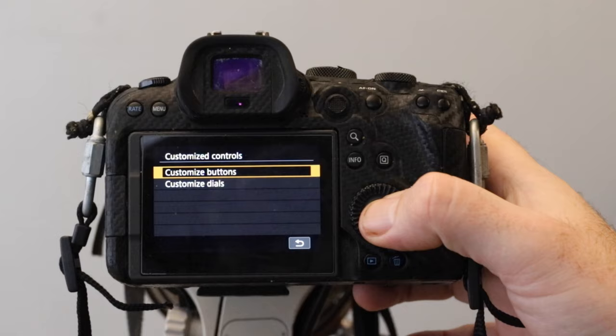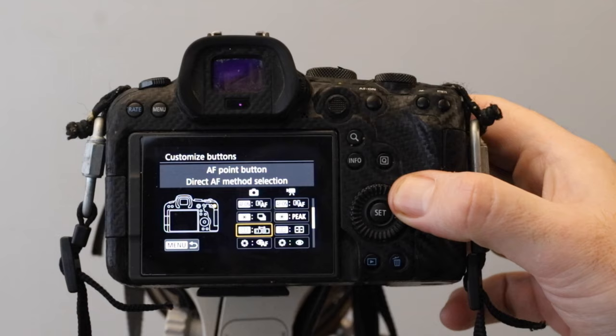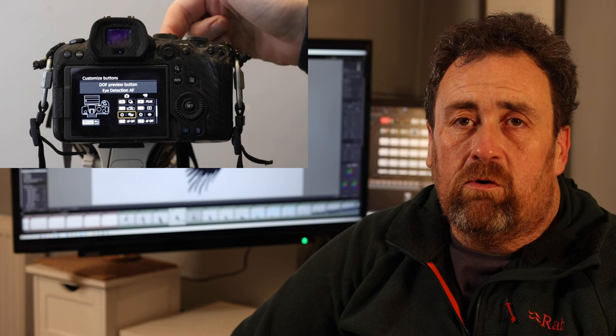The first button I have sets off the autofocus — but not the eye focus or animal tracking; it's a conventional back button focusing setup. Rather than just doing back button focusing, I do a mixture of back and front button focusing. I use the depth of field button as the button for eye tracking.